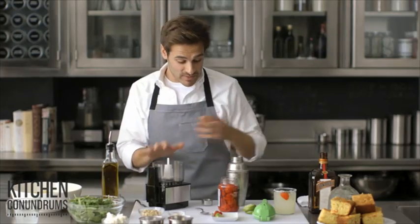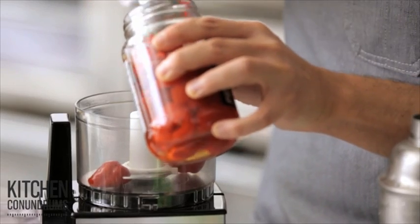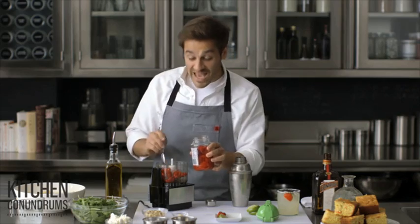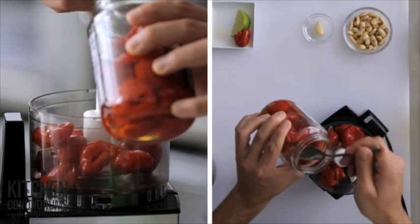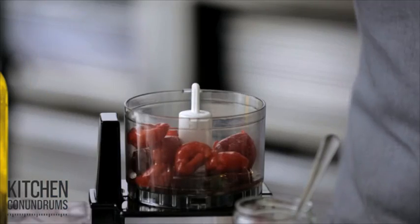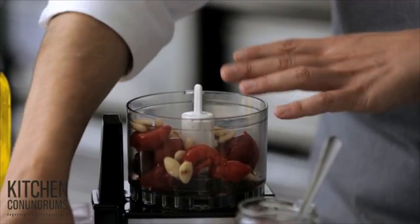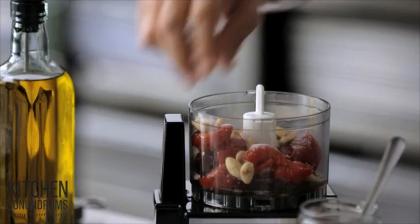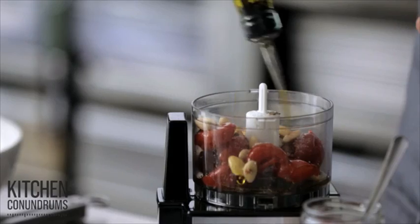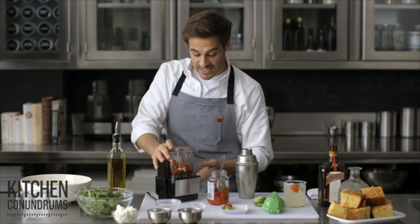Another thing that you can do with Peppadews is make a pesto or a paste with them. So in a small food processor, I'm going to add about a quarter cup of Peppadew peppers, about a tablespoon of the pickling liquid — the brine — half of a smashed clove of garlic, a quarter cup of toasted blanched almonds, a little bit of salt and pepper, and a third of a cup of the best quality olive oil. Then process it up until it's a nice paste.